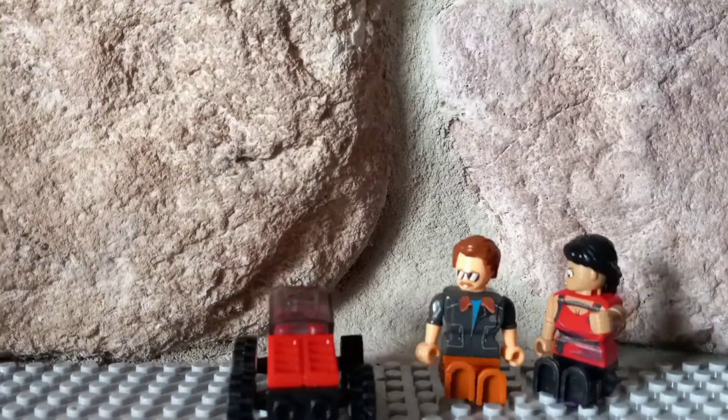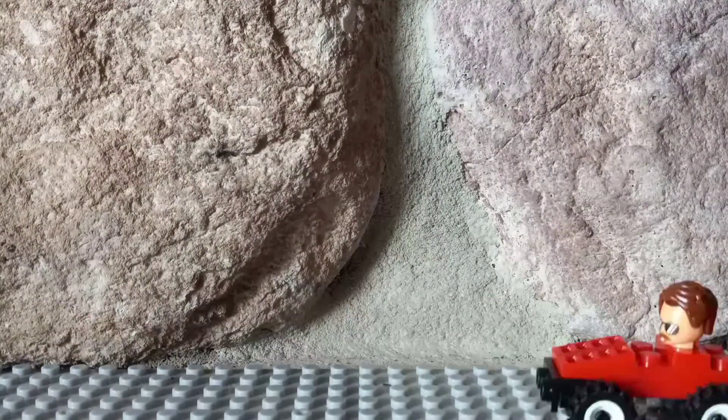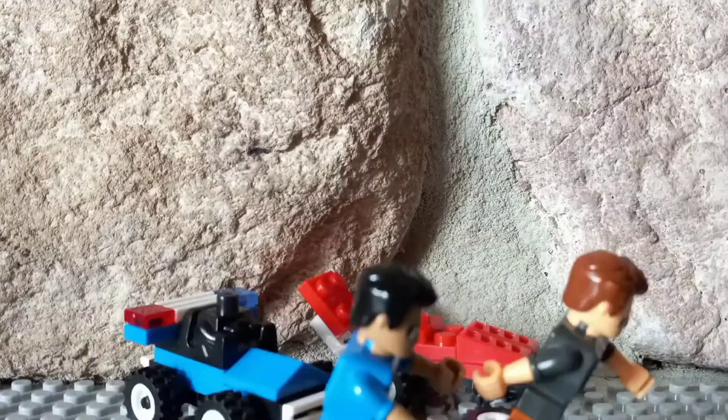I'm allowed to use sticky tack and one base plate, etc., but I can't use any other pieces. I'll show you the fake Lego sets at the end, but thank you for watching and this is going to be the end of me.